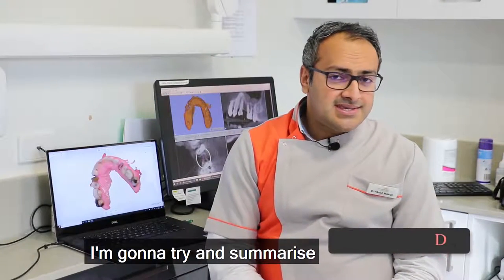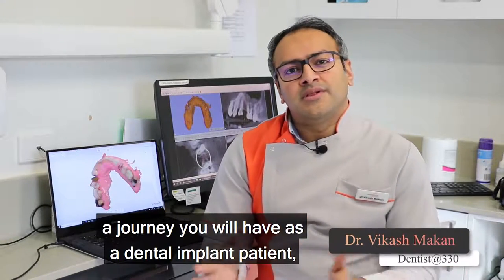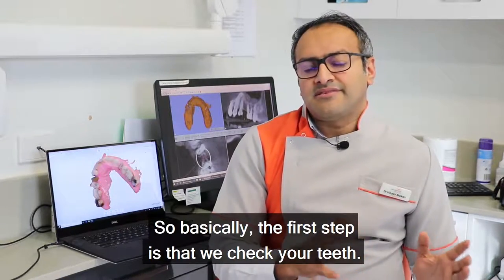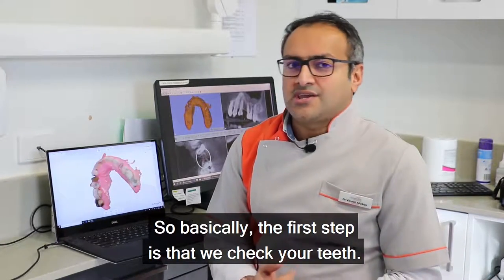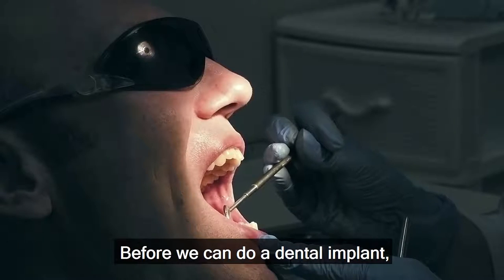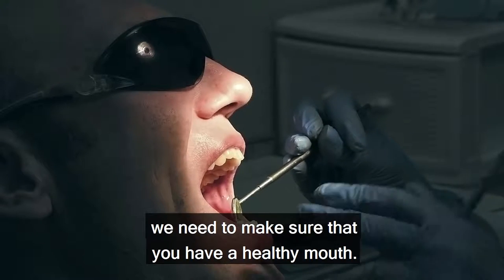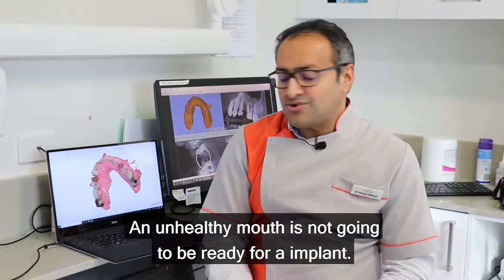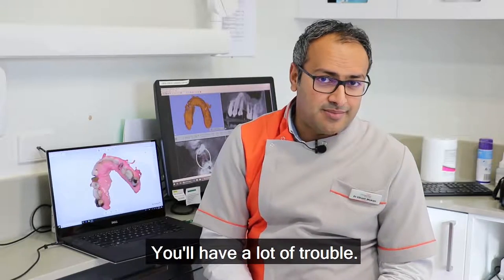I'm going to try and summarize the journey you will have as a dental implant patient, at least in our clinic. The first step is that we check all your teeth. Before we can do a dental implant, we need to make sure that you have a healthy mouth. An unhealthy mouth is not going to be ready for an implant — you'll have a lot of trouble.